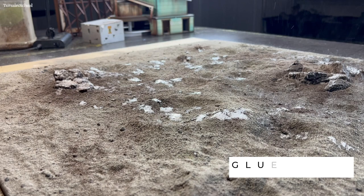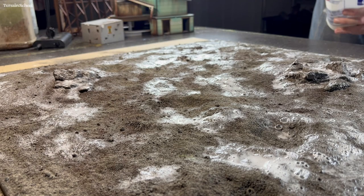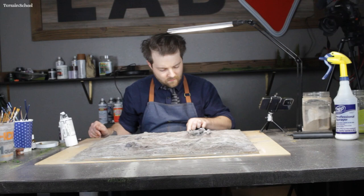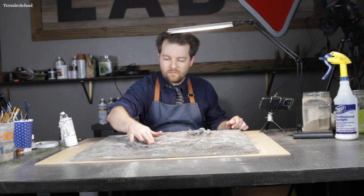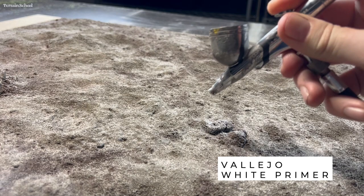I sprayed the entire board down with a glue, water, and soap mixture, making sure to get a lot of glue in those areas where I had piled the grout up a little higher. Once that was dry, I decided I wanted to do a little bit of highlighting just to make some of the craters and uneven areas pop a little bit. So I got some Vallejo white primer and went around some of the crater surfaces and gave them a bit of a highlight.